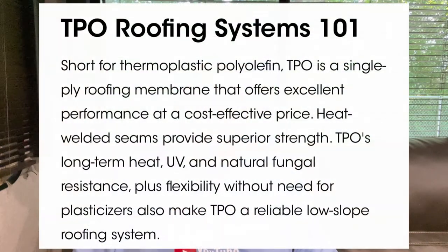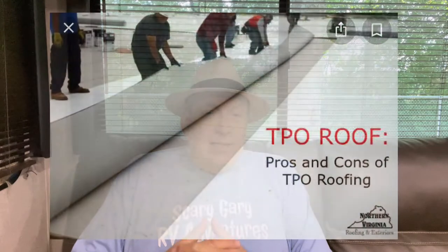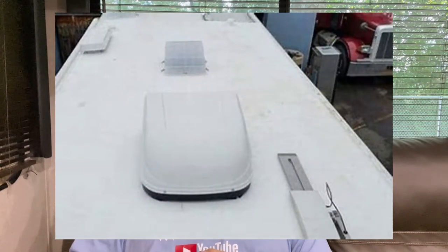Thermoplastic polyolefin. One manufacturer put out a quote stating it's a single-ply roof membrane that offers excellent performance at a cost-efficient price. I have a little problem when people try to save money putting TPO roofs on buildings too, but typically that's 60 mil. What they put on top of an RV roof is 30 mil.